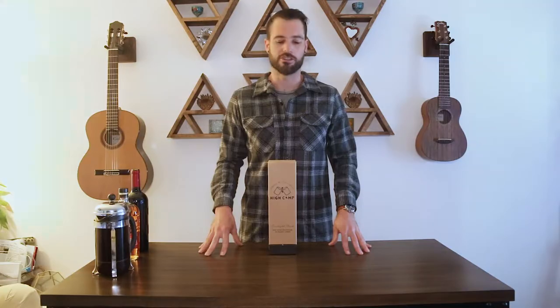Hey everyone, Nick from HiCamp here. Now that you've got your Firelight flask, I'm going to take a minute and just show you all the key features.